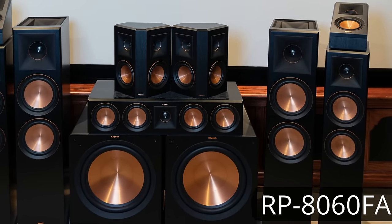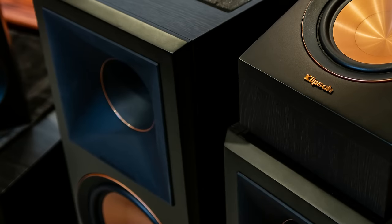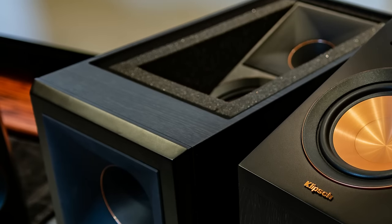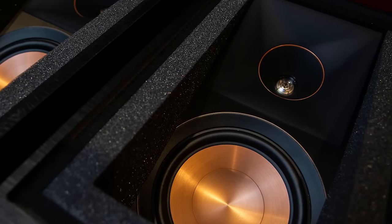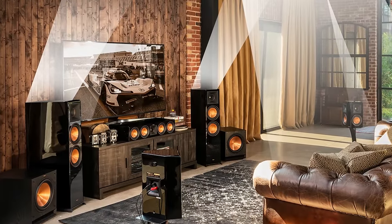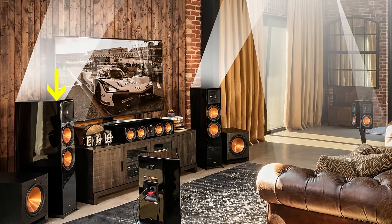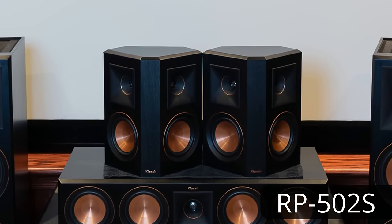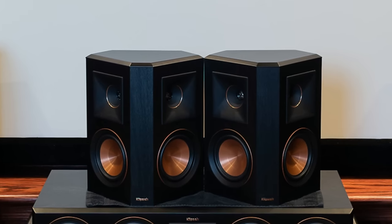To the inside of those are the Klipsch RP-8060FA floor standing speakers. These will be the main speakers, but on top of them, built into the cabinet, we have the Reference Premiere up-firing Dolby Atmos module. So these actually serve as two separate speakers — one will be the main speakers and the other will be the up-firing Dolby Atmos speakers. In the middle on top, we have the Klipsch Reference Premiere RP-502S, which will be the side surrounds in my setup.